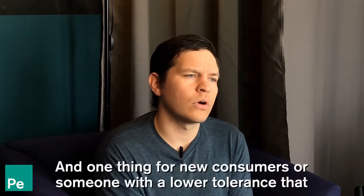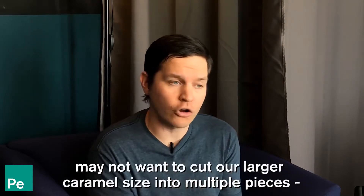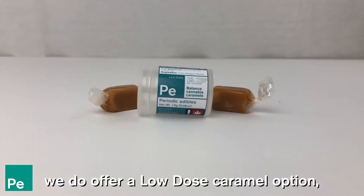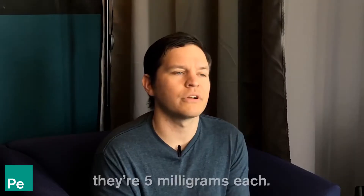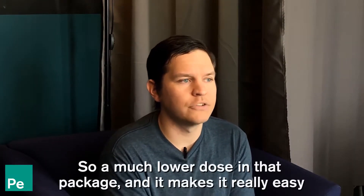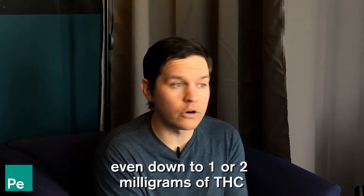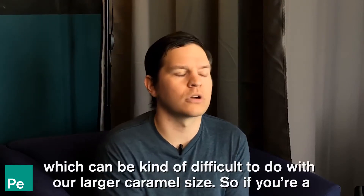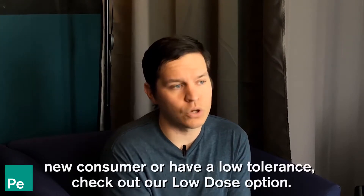For new consumers or someone with a lower tolerance who may not want to cut our larger caramel into multiple pieces, we do offer a low dose caramel option, which is essentially two individually wrapped caramels. They're five milligrams each, so a much lower dose per package. It makes it really easy to get a lower dose — even down to one or two milligrams of THC — which can be difficult to do with our larger caramel size. If you're a new consumer or have a low tolerance, check out our low dose option.